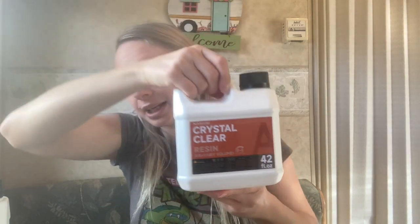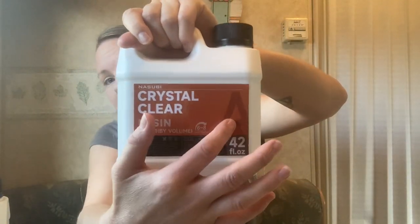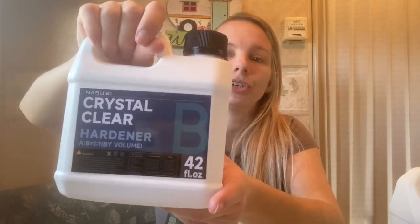This kit is 84 ounces of epoxy altogether, so each bottle has 42 fluid ounces. I didn't go with the gallon because that was an extra $10, and I'd already spent $9.99 on the measuring cup, so I kept it around $60 with tax. This is the A bottle — the resin — and this is B, the hardener. This is what hardens it, so they don't dry unless they're together.